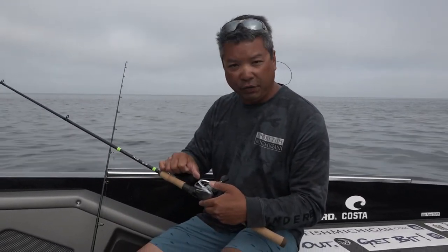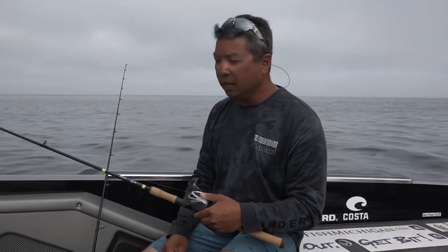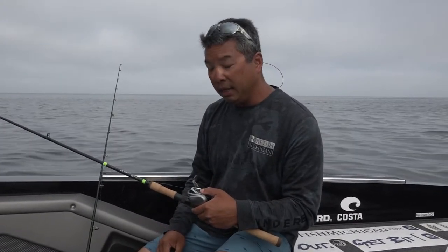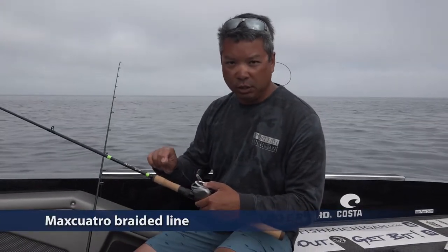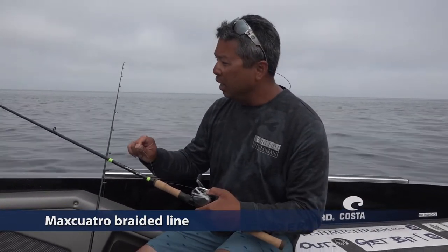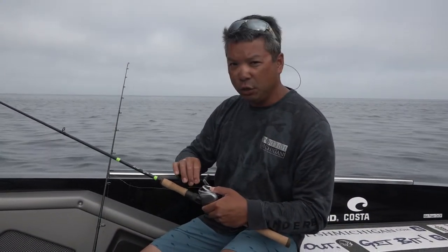I want a drag that's set fairly tight but I can still pull it out. That way when a fish gets it and runs, they're going to tear line out, but it's not so tight that we're going to break the line. You want it a little bit looser than you might think, especially because we're using braid. There's zero stretch in this braid — it's a Max Quattro braid — so it allows the fish to do its thing.